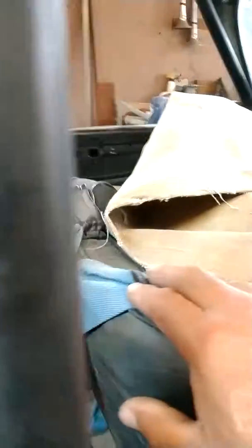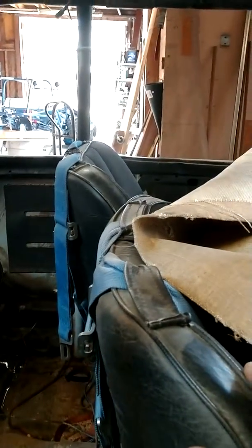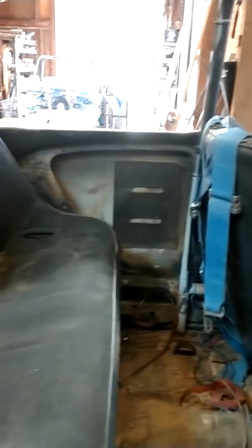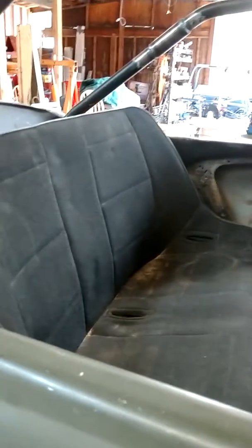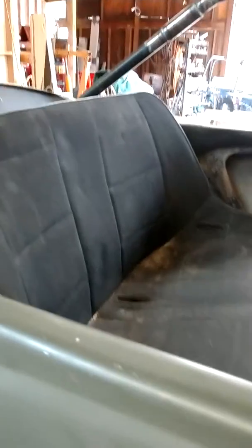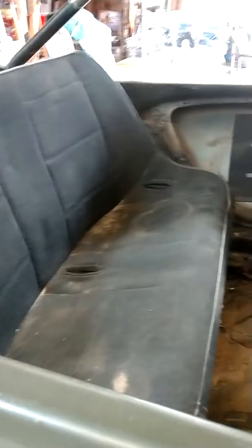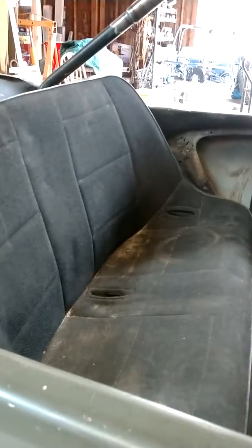I'll move the passenger seat back to match the driver's seat. You'll see the driver's seat there. I'll move it back so it could match the driver's seat — more leg room. Now I've got tons of leg room right there. A doll could sit in the middle. I could put the two kids seats in there for the grandbabies and they're ready to go. I still got this room here.